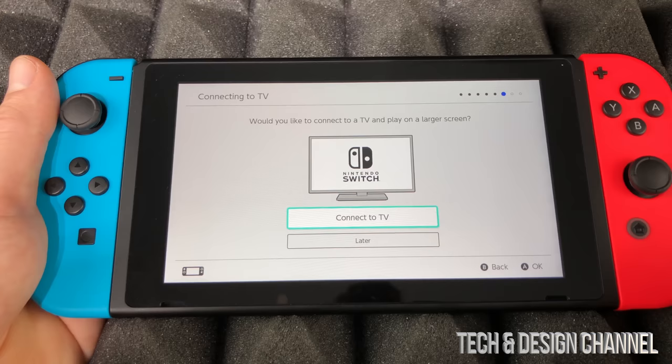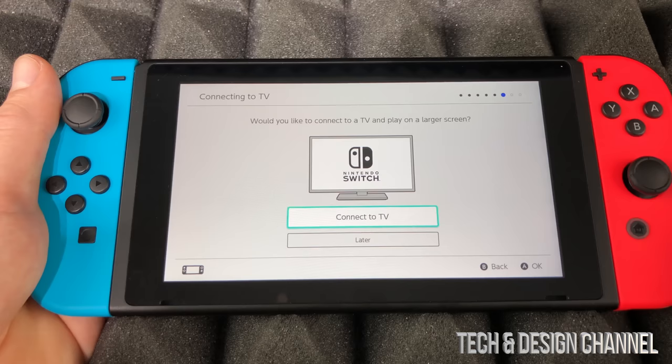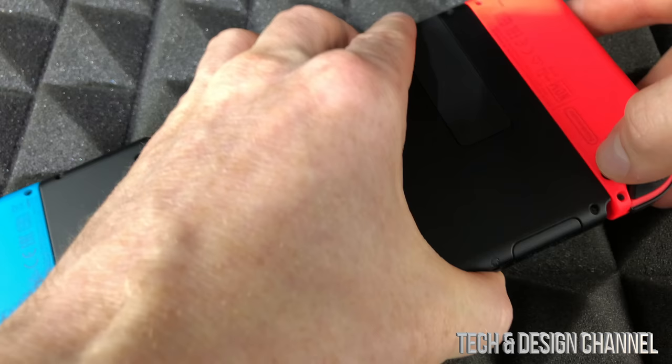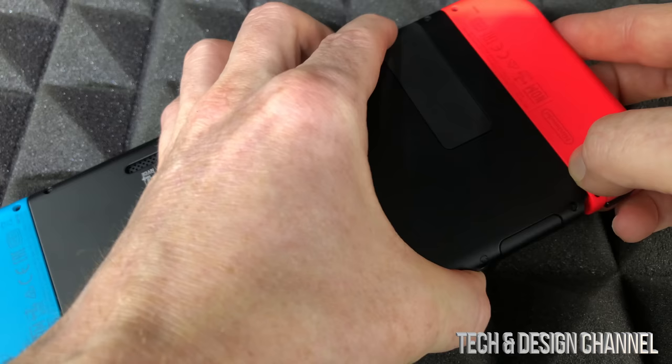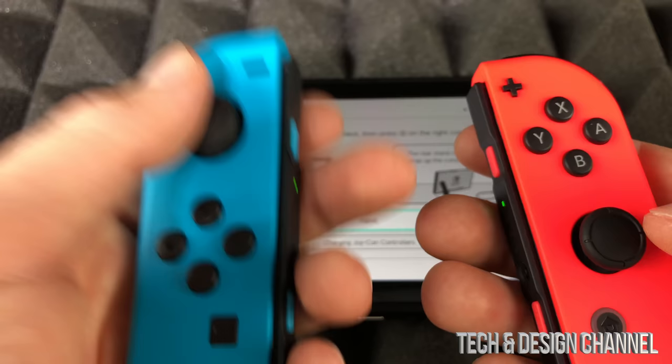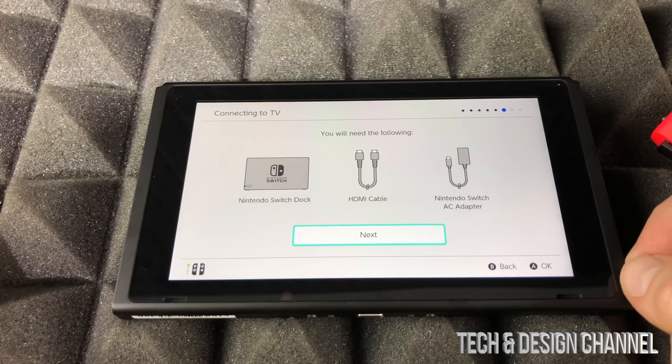Once it's done, tap okay, then select your time zone — in this case, New York. From here we can connect to the TV. I suggest doing that now to have your Switch ready. So we're going to set up the Nintendo Switch with the TV. We need to release the Joy-Cons — on the back, press that button and slide them out.